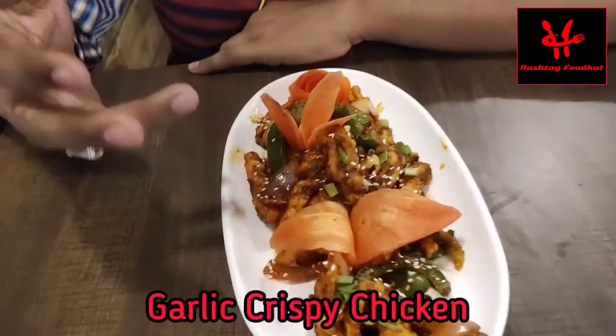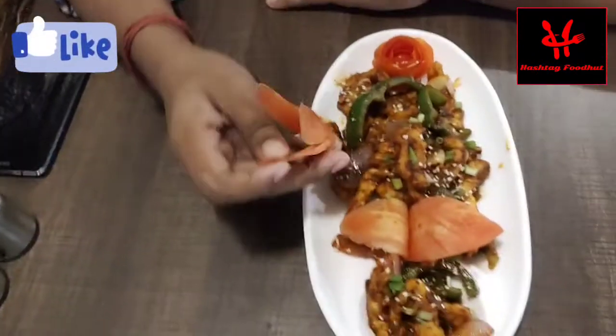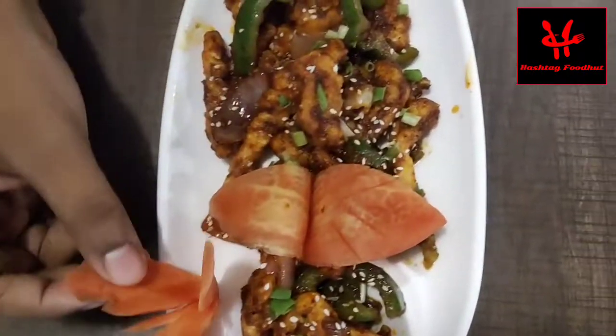We can see that we have garlic and crispy chicken — this is a full plate, this is a half plate, and this is 1,800. Let's see how it comes. We have made this beautiful dish, and this is the gajur.